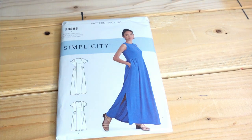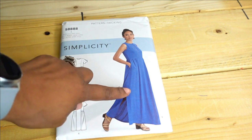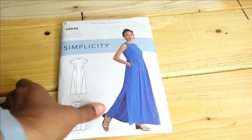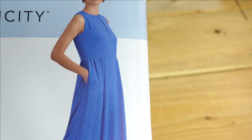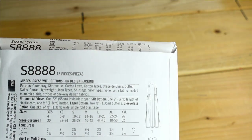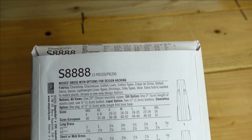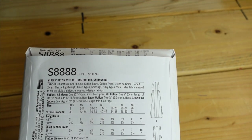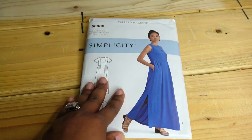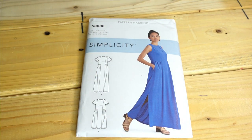Then we have Simplicity 8888. I like option one the most but also option three. I purchased this pattern to have more maxi length dress options in my stash, and also because I like the gathering details by the pockets. The description is Mrs. Dresses with Options for Design Hacking — I typically don't hack so I'd just make it as is. Suggested fabrics are chambray, charmeuse, cotton lawn, cotton types, crepes, dotted swiss, gauze, and lightweight linen types. I will go for view one or three.